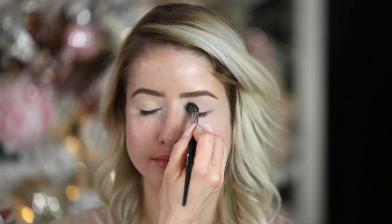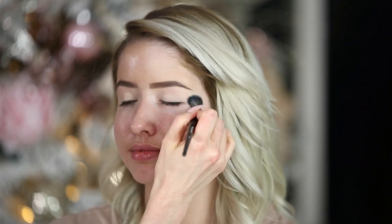Now I'm going to go ahead and prime her lids. I've already filled in her brows and this is Tarte Shape Tape Concealer, so I'm just going to prime her lids with it. This concealer is really opaque, so it works great as an eyeshadow primer.